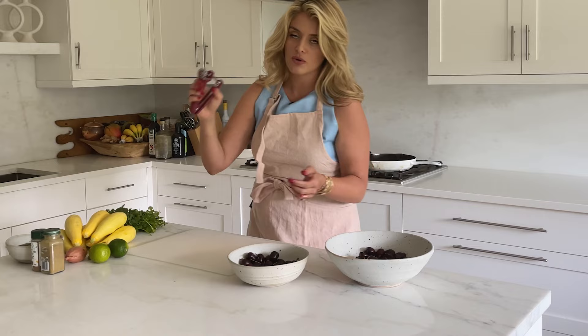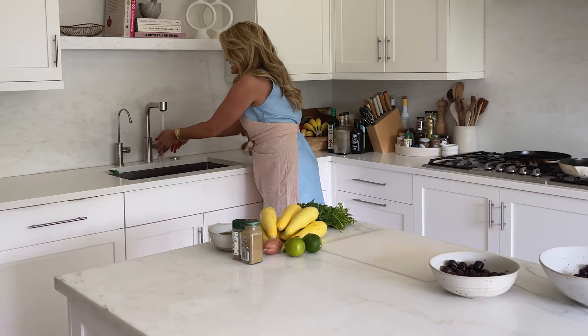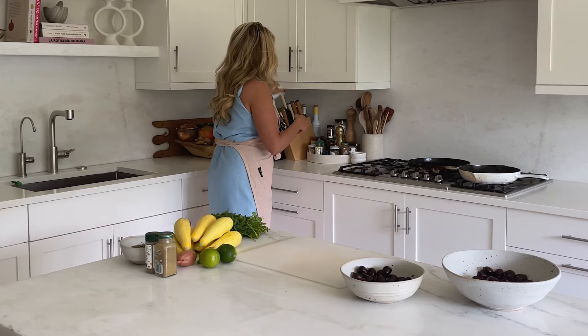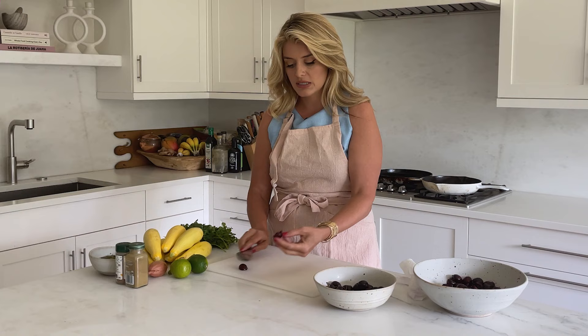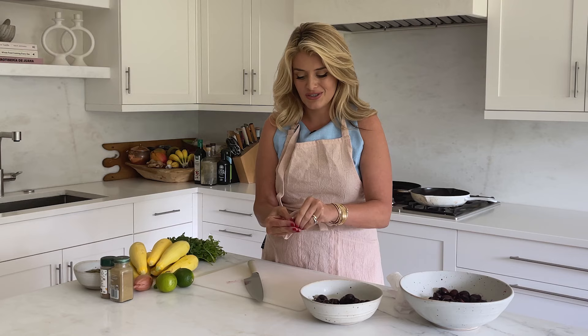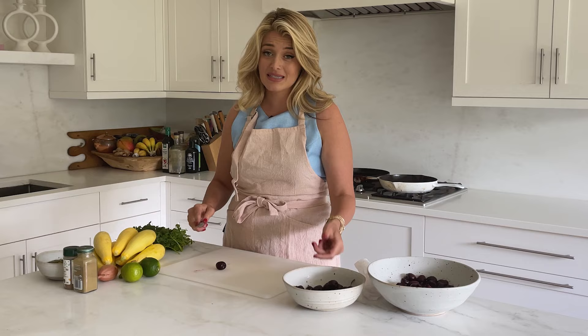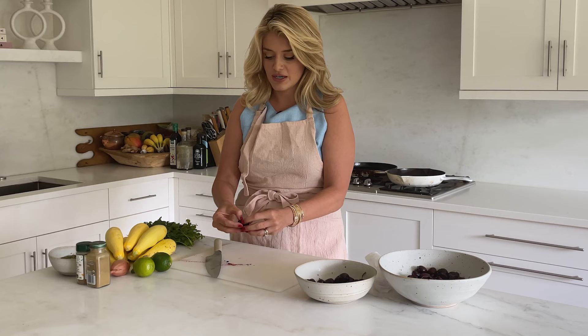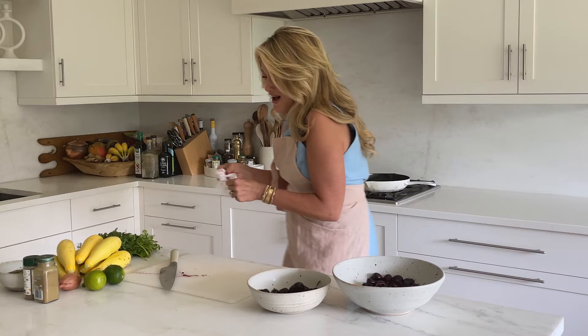Let me show you the knife method as well. Get yourself a knife — the apron came in handy — and similar to how you'd remove a pit from an olive, you slice the cherry in half. One half comes out perfect, and on the other side you get your thumb in there and pop the seed out. Another option is to squash it so the pit pops right out, but that's messier and you lose some juice, so use one of the other methods we talked about.